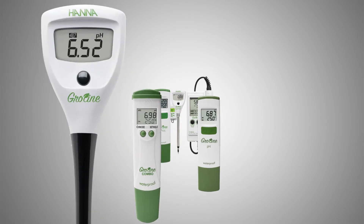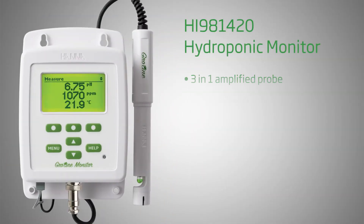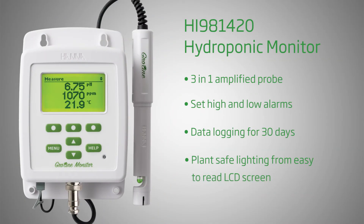As the latest entry into the Hanna Instruments GrowLine family, this monitor is designed for growers to simplify testing and has a very interesting feature set that is sure to get people in the hydroponics industry excited. Hanna Instruments provides you with affordable and accurate equipment to help you achieve professional results.